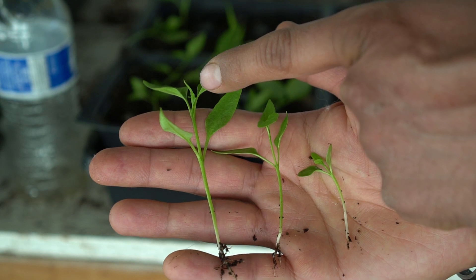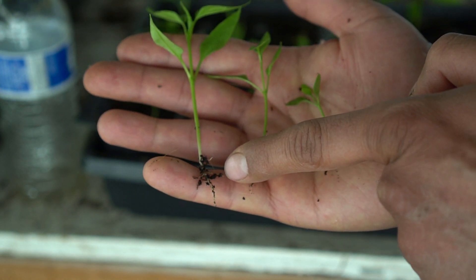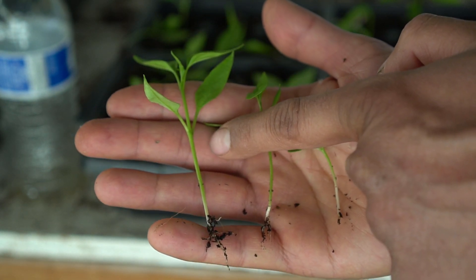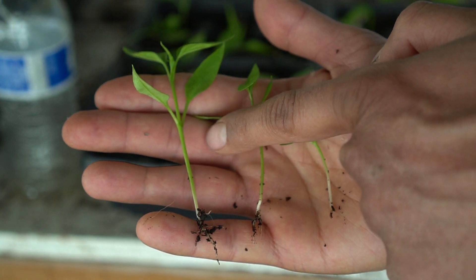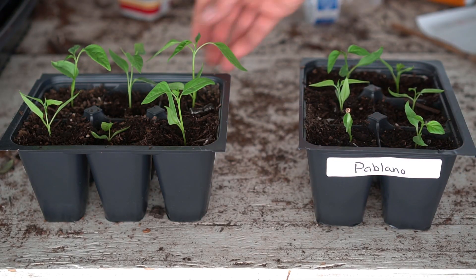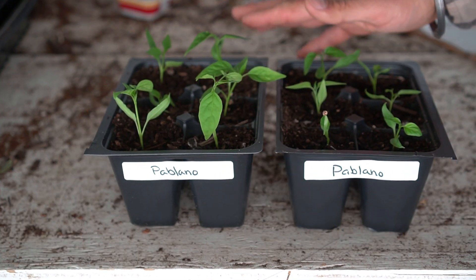Look at this one — it already has two sets of developed leaves, four leaves, and a third set actually developing right there, and it already has extensive roots. Now after the plant becomes bigger than this it's going to be much harder to uproot and transplant, and the success rate is also going to go down. So I've started two cells of six plants each of Poblano peppers and I'll be checking on them after two weeks to see how they do.